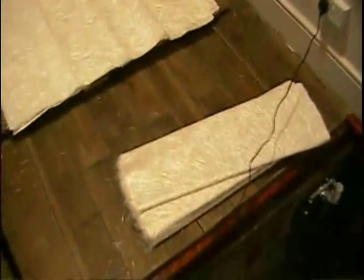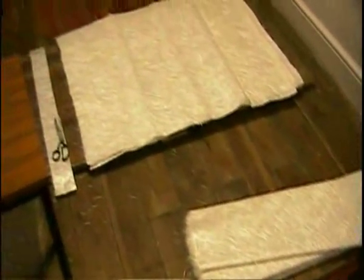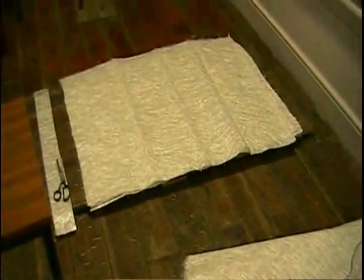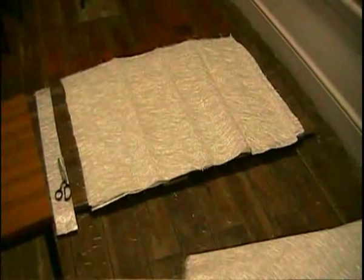It's a good rule of thumb to measure the pool and cut your fibreglass to size before you start the project. This will save you a lot of time and effort during the application.